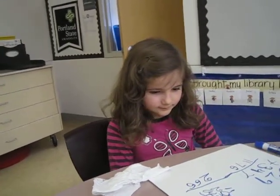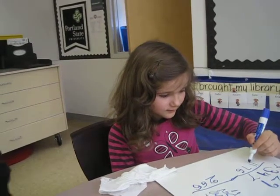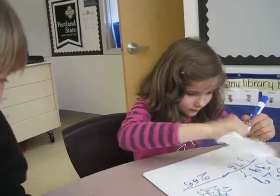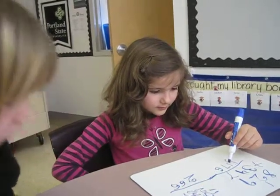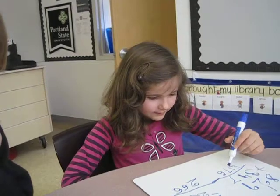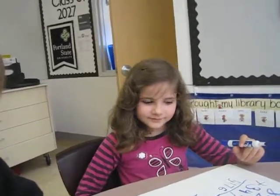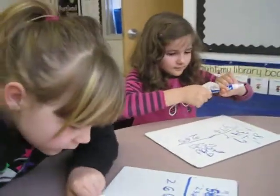Where can you put the comma? Right here? Yep. How do you know that? Because right here would be the hundreds — but it's actually the hundreds. You separate between the hundreds and the thousands, right? Okay, good job. Excellent job.